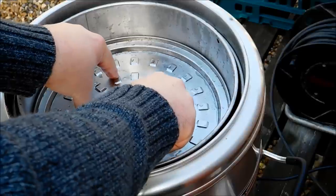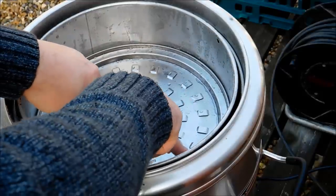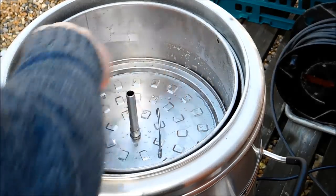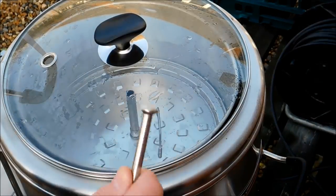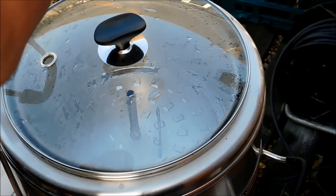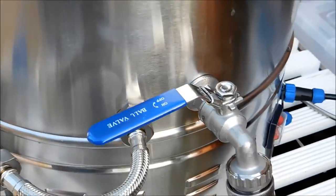Barge plate going on — fill it down onto the grain bed so the water starts to come through. Lid on. There's a plug there — don't put the plug back on, just in case of overflows. Now it's time to set the recirculation up.